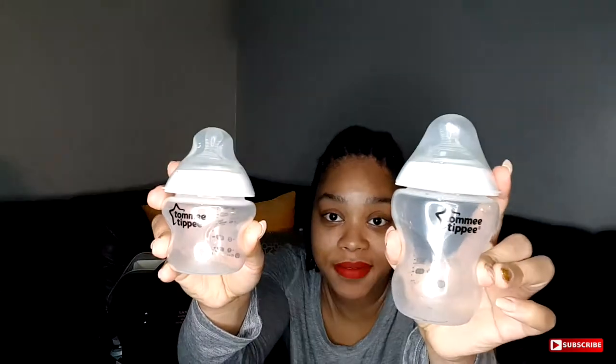Next is bottles. Zoe uses the Tommee Tippee bottles — I've been using these ever since she's been born and she hasn't had any problem with them, so I haven't switched it up. If it's not broke, don't fix it. I have a nine-ounce bottle and a five-ounce bottle. She's currently taking four to five ounces, so I keep at least two in my bag so that I can feed her while we're out.